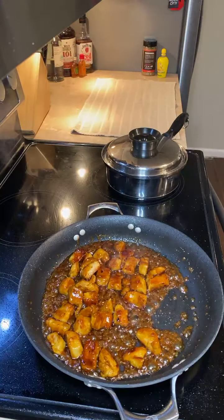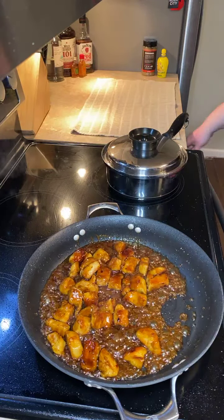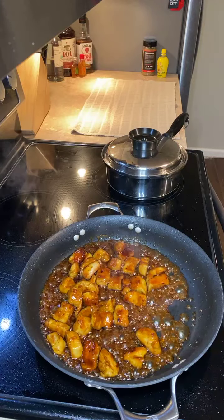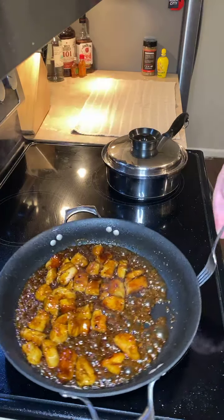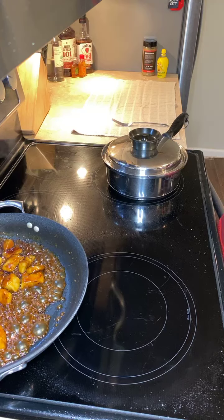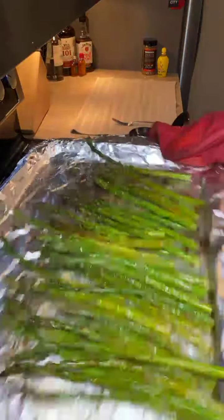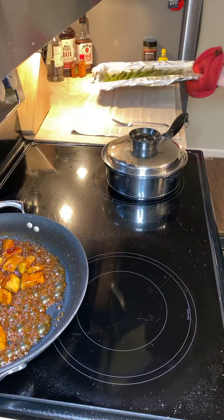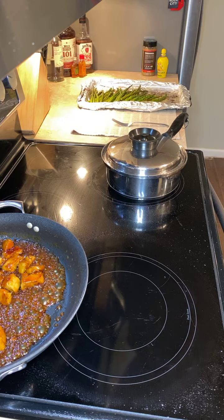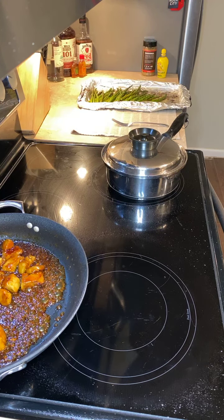We're going to turn the heat off — counting down to the final minute of 20-minute meals. Let's pull the asparagus out of the oven. Absolutely lovely, perfect cook on that. One tip about rice: do not peek during your 20-minute window. Don't do it — it's not worth it.